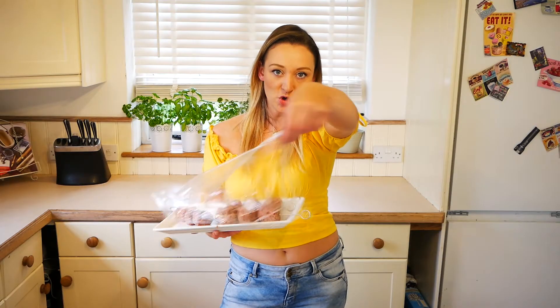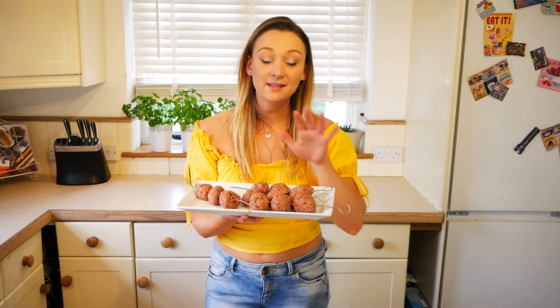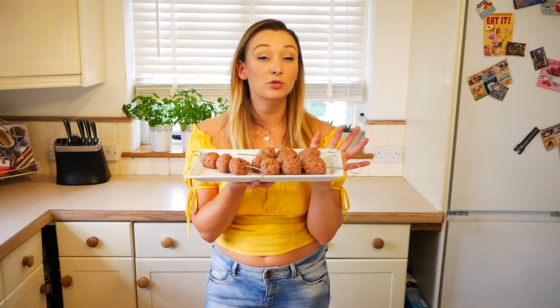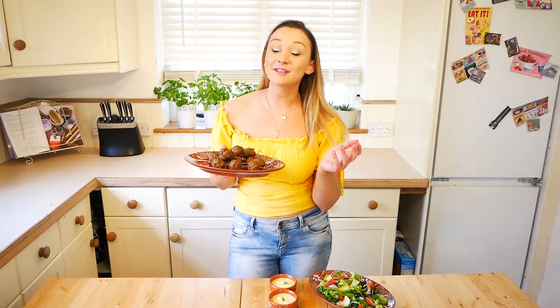Once chilled, remove the cling film and place the koftas under the grill. Make sure your grill is preheated and turn them after every five minutes until they're cooked through. They should be a lovely deep dark brown colour.